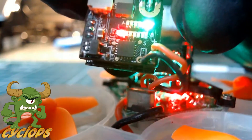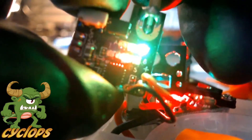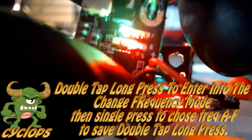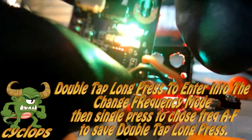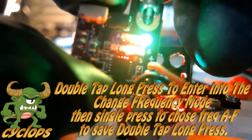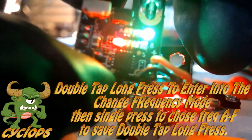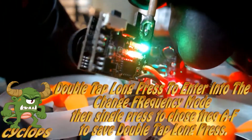To change the frequency band on top, you're going to double tap it really quick, then long press it, and now you're at the top so you can switch through A, B, C, D, E, and F. Long press it again and it'll stop there. You can continue changing the channels as well — very, very simple and easy to use.